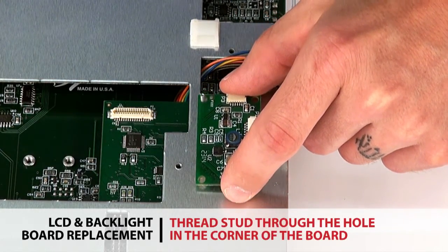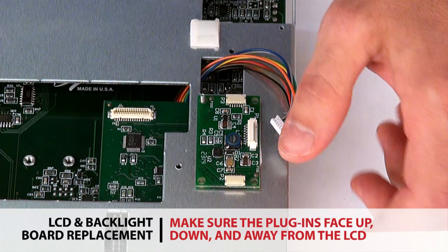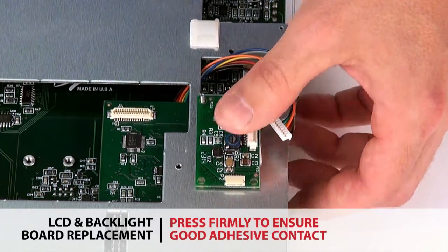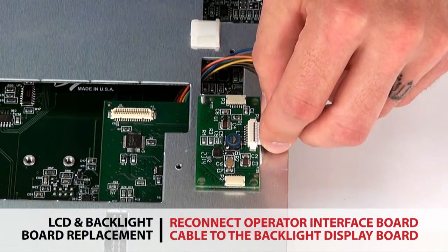Thread the stud through the hole in the corner of the board, making sure the cables to plug in the display are facing up, down, and away from the LCD. Press firmly to ensure good adhesive contact. Reconnect the operator interface board cable to the backlight display board.